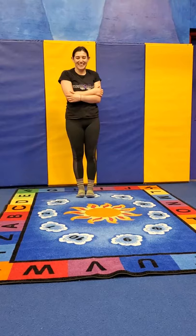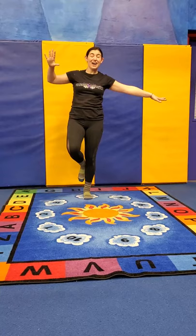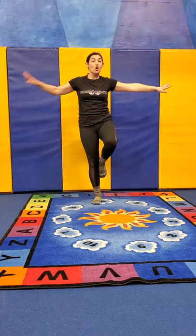We're gonna do a quick balance — arms up nice and straight. We're gonna balance on one foot. Can we count? One gymnastics, two gymnastics, three gymnastics, four gymnastics, five. One gymnastics, two gymnastics, three gymnastics, four gymnastics, five. Come on down.